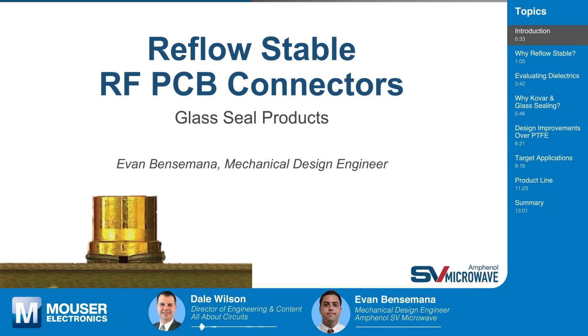Welcome to Tech Chat, sponsored by our friends at Mouser Electronics. On Tech Chat, we meet with engineering experts to learn about the latest technical innovations that are shaping and reshaping our world. Today, I'm happy to welcome Evan Bensamata, mechanical design engineer at Amphenol SV Microwave. Welcome to Tech Chat, Evan.